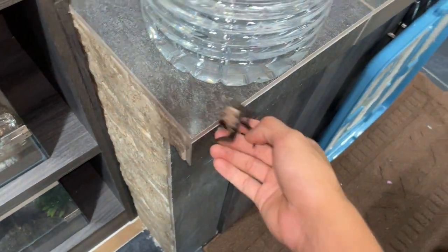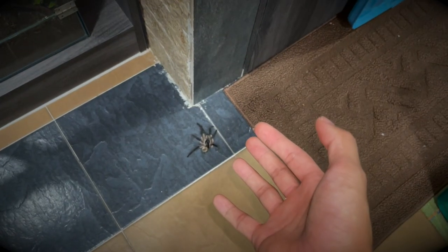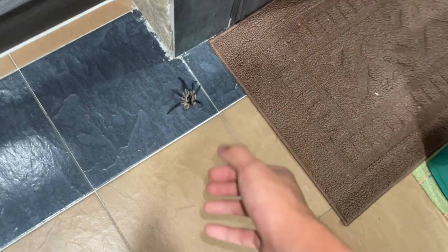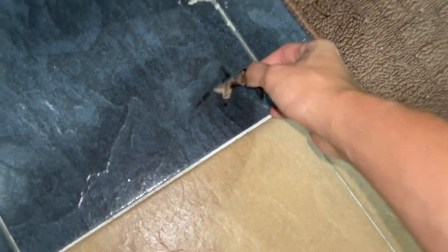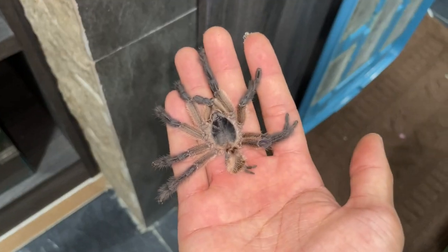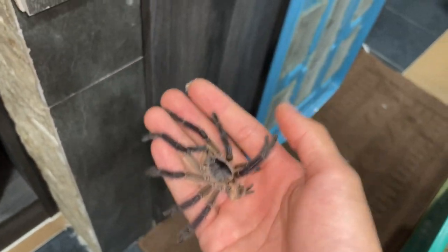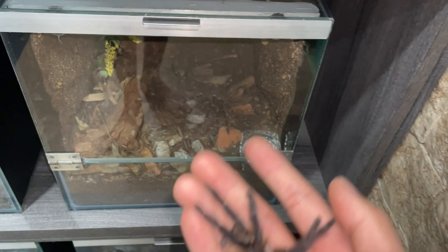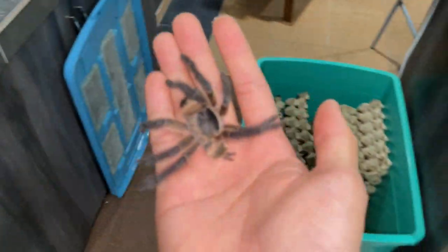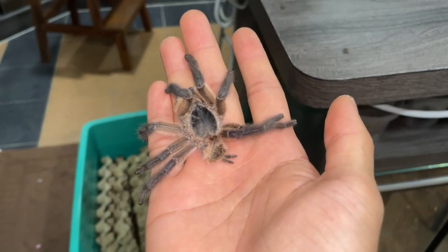Just wanted to show you guys that this guy — oh my god — I dropped my dead tarantula by accident. But you don't want to drop a live tarantula by accident, because they will die. About 95% of the time when you drop a tarantula on the floor, they're going to rupture their abdomen and that's not going to be a happy ending.